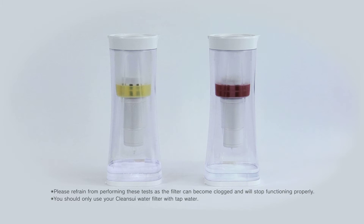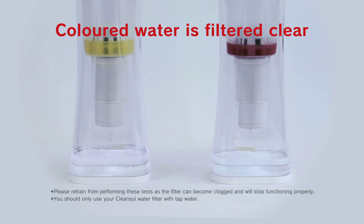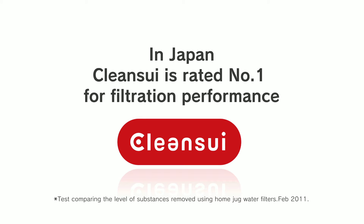You wouldn't expect an ordinary water filter to filter out the color from liquids, but then Clean Sui is no ordinary water filter. Clean Sui — Japanese for clean water. In Japan, Clean Sui is rated number one for filtration performance.